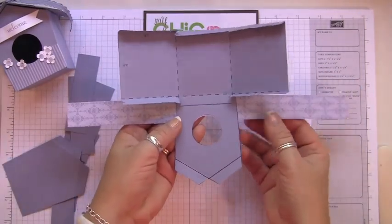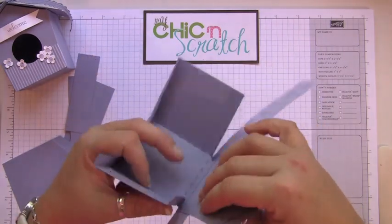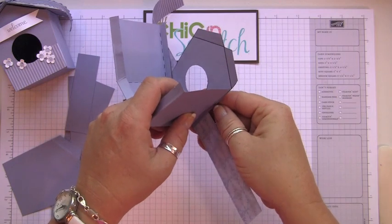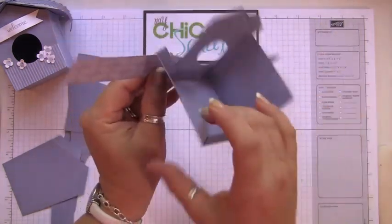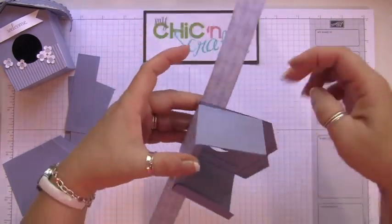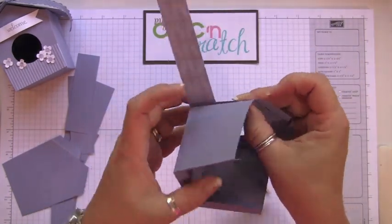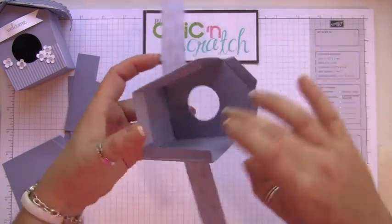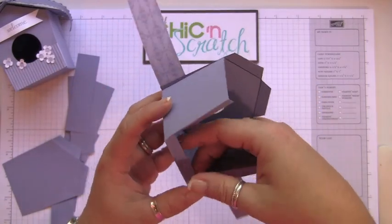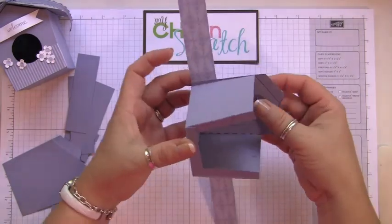Next we're going to bring this up and, as best you can, try to line it up — I'll admit it doesn't line up exactly. See how this hangs over just a tad right there? If I were using sticky strip it would have stuck together really well, but that stuff's not very forgiving when you're filming.